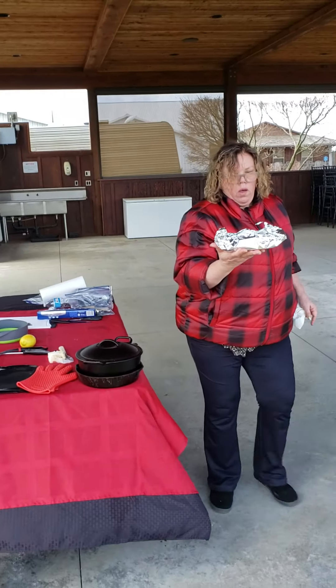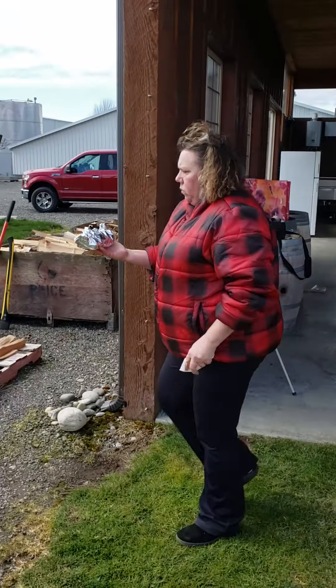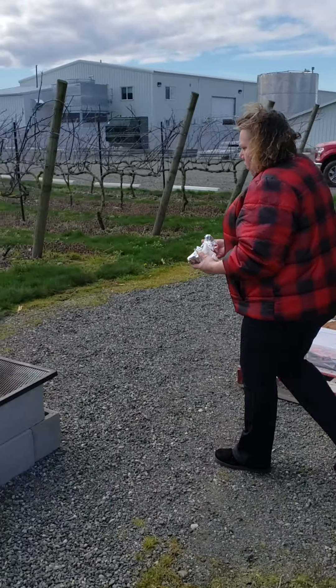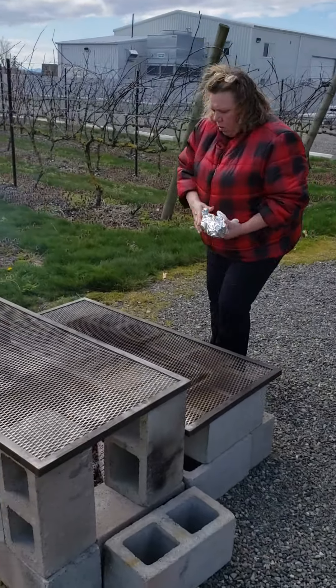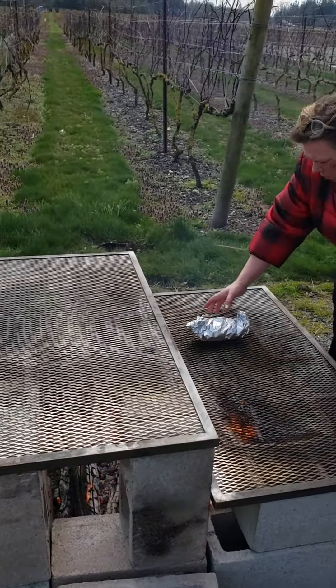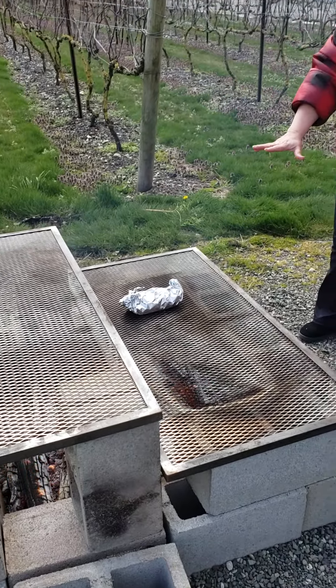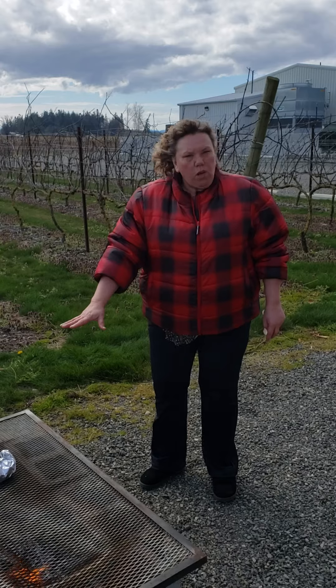Meatloaf ready to go on the fire pit — that's all you have to do. I'm going to set it. We got a real good heat there. I'm actually going to set it right about here. Feel the heat. And I want it to cook really well, kind of quick. Then I will actually adjust it to different levels.